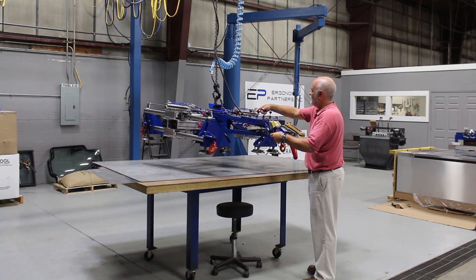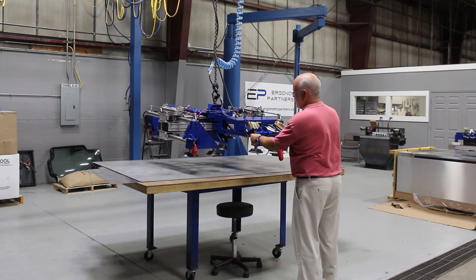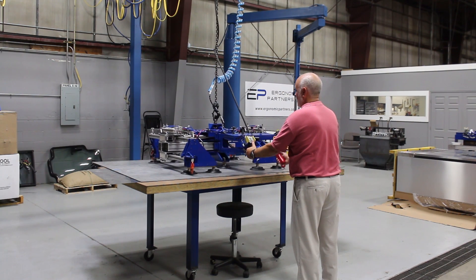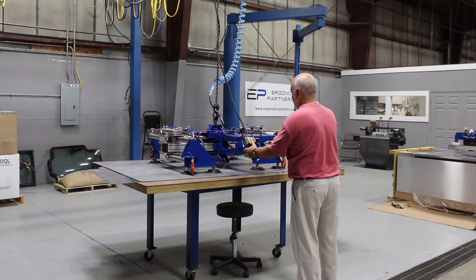We're going to go ahead and pick up this part. Typically this is set up where you have a radio here. This is going on a fully powered bridge crane. We just have it in our shop using our hoist on a little boom valve system.